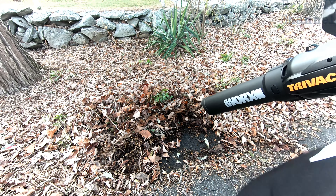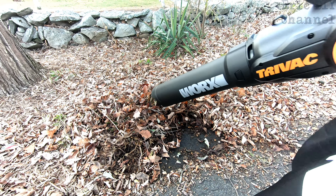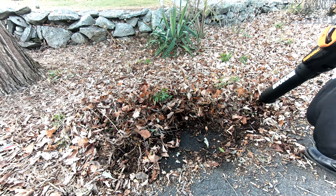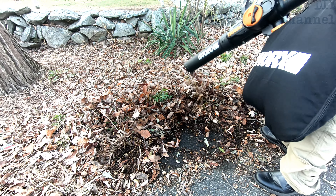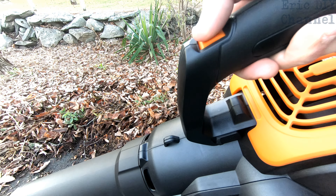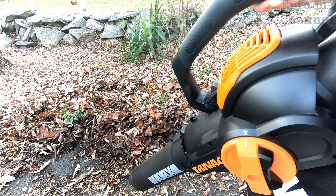So far so good — it's really picking those leaves up and mulching them fine. After that amount of time we have about one sixth of the bag full. The on/off switch is really easy to use, just a rollable button — slower speed, fastest speed. Really easy to control while doing vacuum work. You can hold it back on the handle and it works great — not uncomfortable at all.